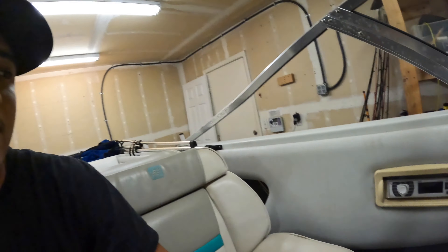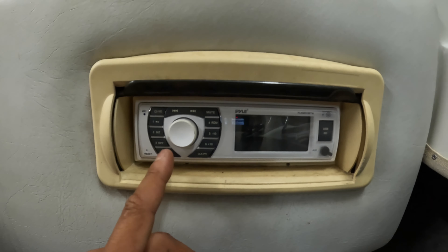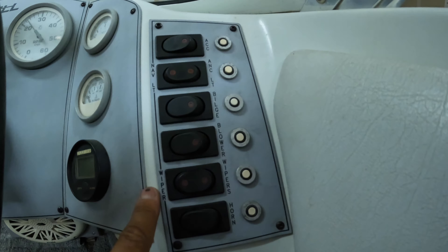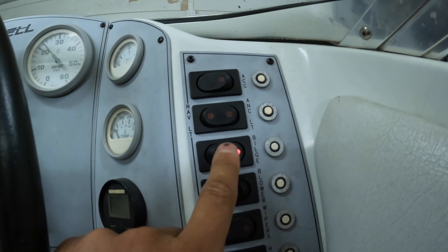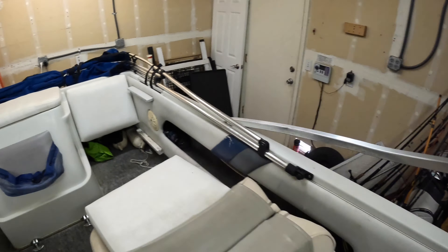Really the only maintenance I've done on this boat so far is I changed the spark plugs last year since they were kind of rusty. I put in a radio — I really like it, I think it was only around 30 bucks, it's got Bluetooth and a remote, which is nice. Just going to make sure all these gauges work, the blower — you can probably hear that — and I put in a horn and a bilge pump.